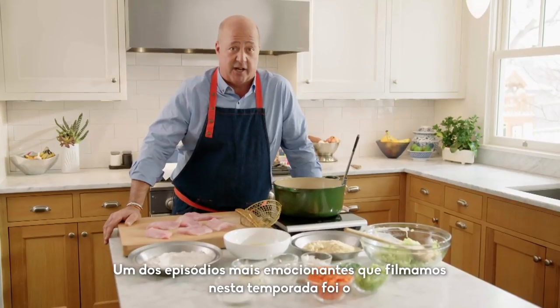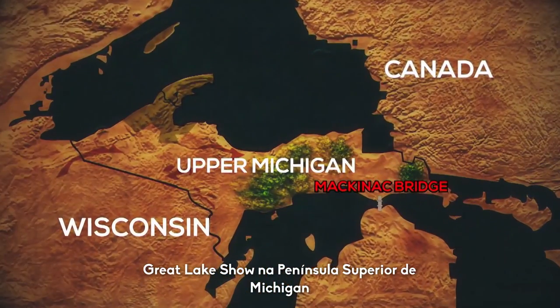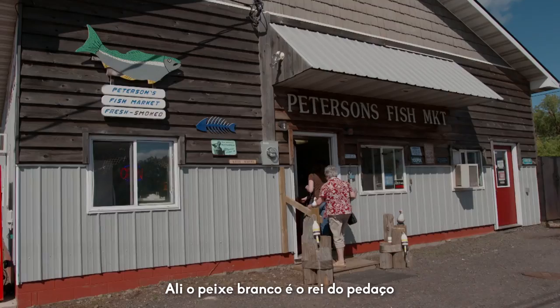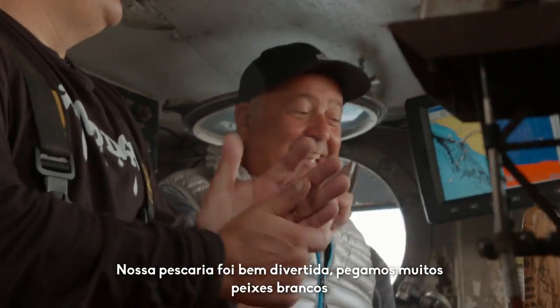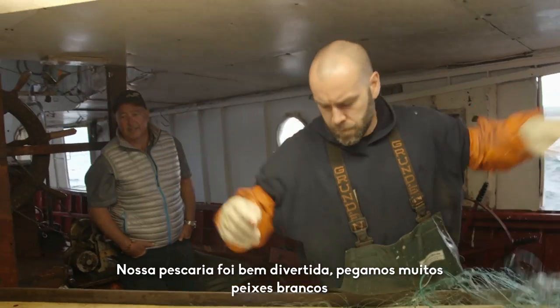One of the more exciting shows that we shot this season was our Great Lake show on the Upper Peninsula of Michigan. And up there, whitefish is king. Our day of fishing was a lot of fun — we got a lot of whitefish.